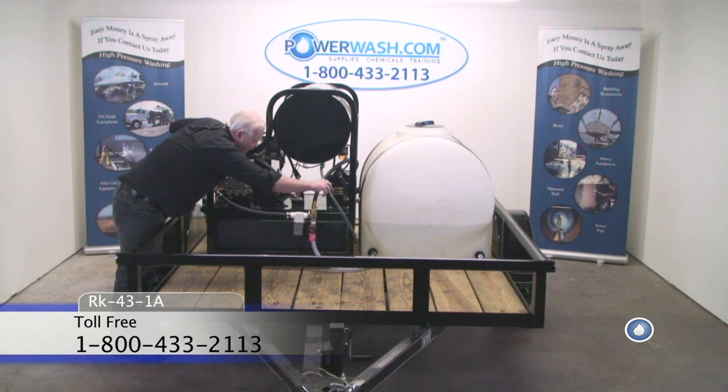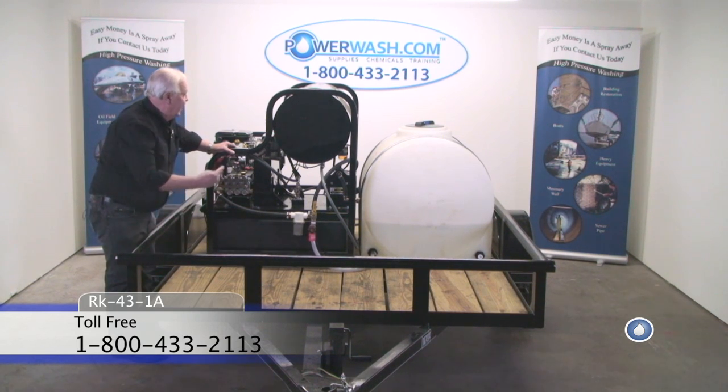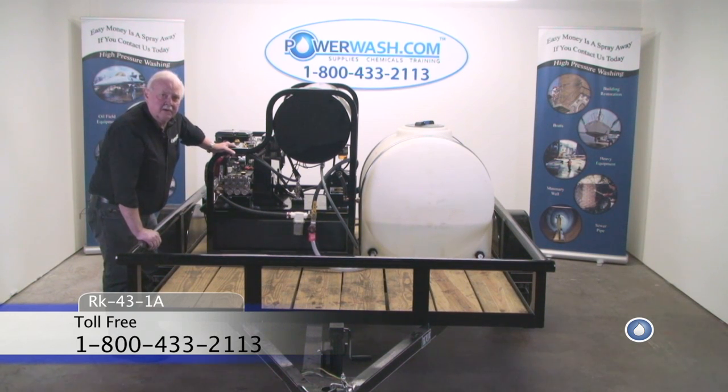This hose right here is a whip hose that comes from your coil discharge and runs back to the back of the trailer where it connects to your hose reel.